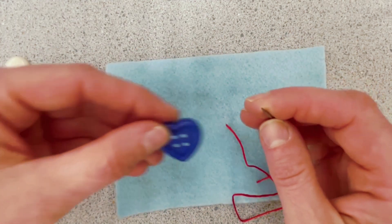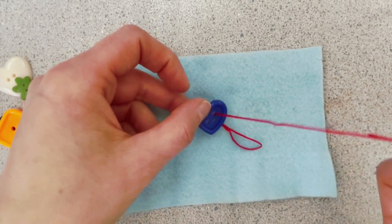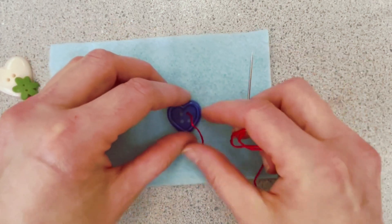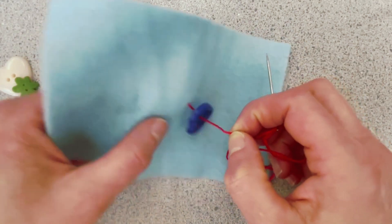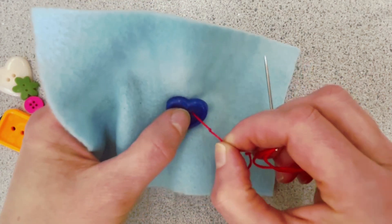Then I can go ahead and place the button onto my needle. Any hole is fine. So now I want to pinch this again, place my button where I want it, and pinch these two together.